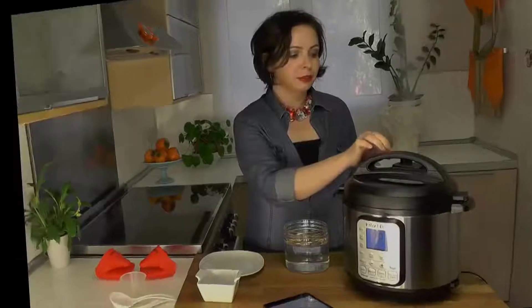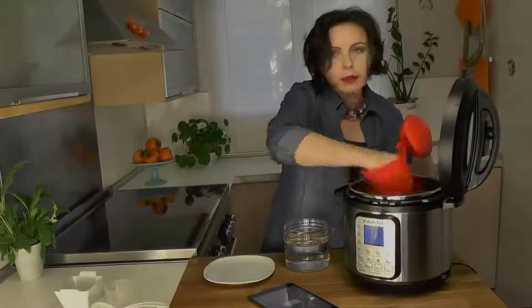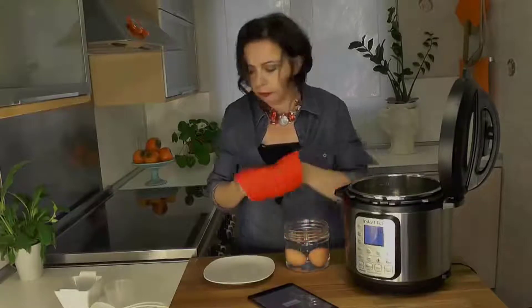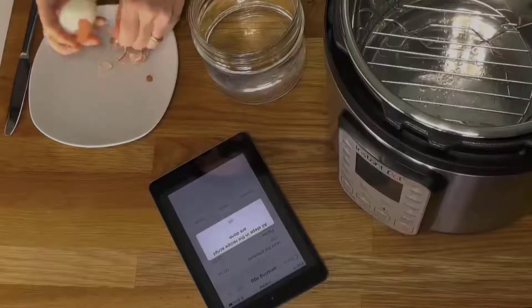Okay, our eggs are finished. Let's release the pressure. Let's use our little grippies to grab the eggs and put them in cold water to stop the cooking. Once the egg is cool enough for you to touch, you can remove the peel.